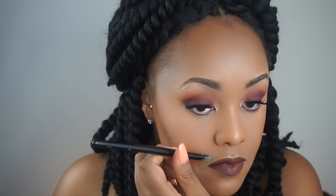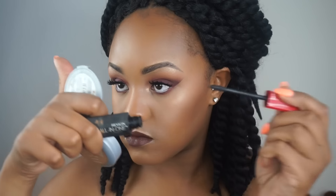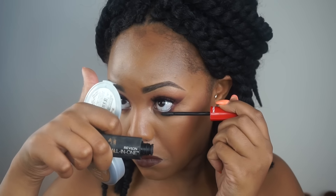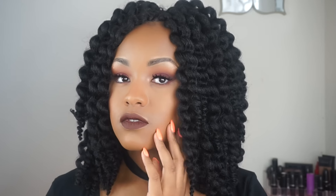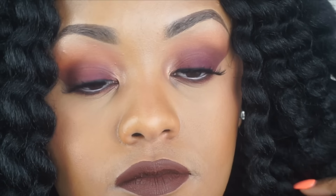Just cleaning it up a little bit with some concealer and spraying myself with Fix Plus. I'm then going in with my Revlon all-in-one mascara just to give my lower lashes some dimension. Give me a second — thank you so much for watching, and I'll see you in my next video! Bye bye!